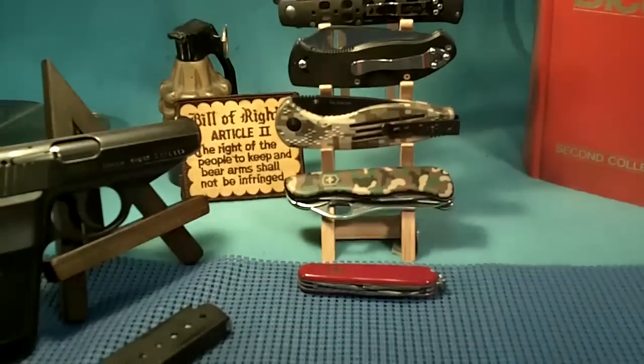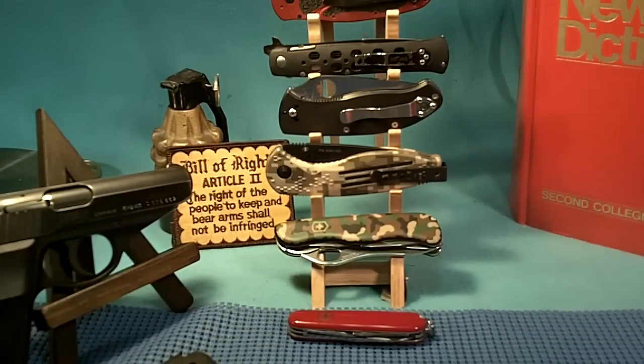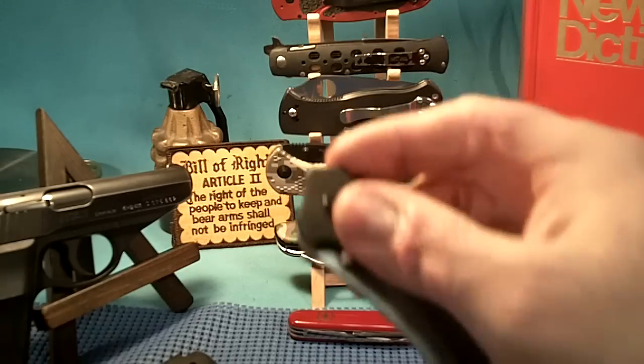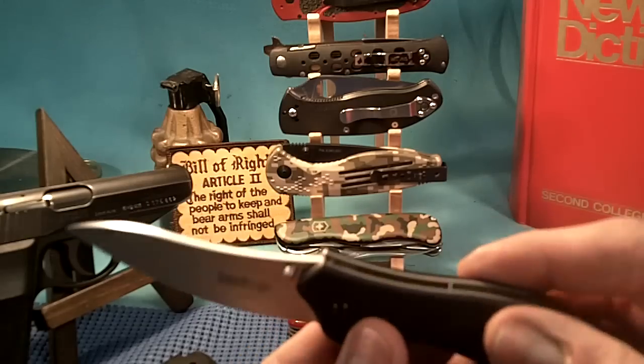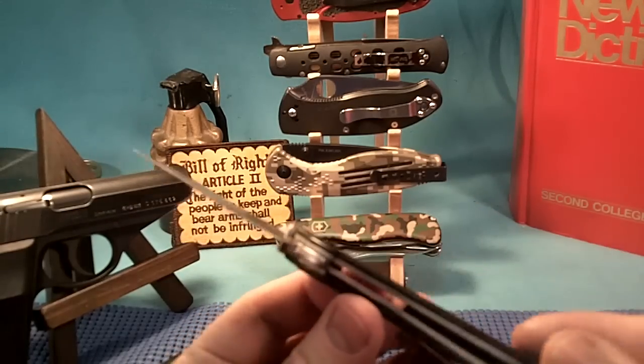I was looking at one of my new knives — the Kershaw Pack Rat. This is it right here with G10 handles. Nice knife. And I noticed that there are no serrations along the blade, no serrations along the spine, and no serrations anywhere on this knife at all.